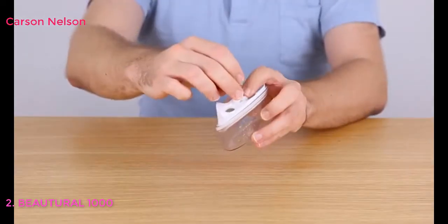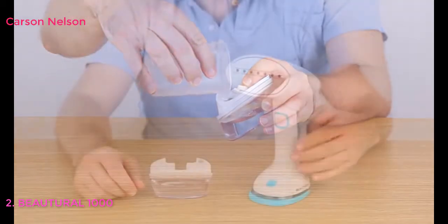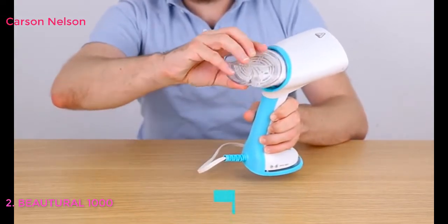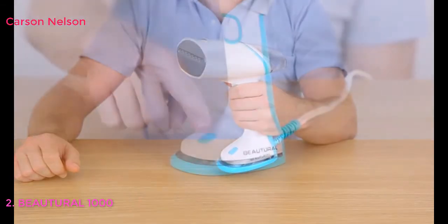To fill the water tank, open the inlet cover, fill at least one-third full, and reseal the tank. The steamer contains smart dual-voltage technology, which can adjust voltage automatically between 100 and 240 volts, making this a great steamer for traveling abroad.